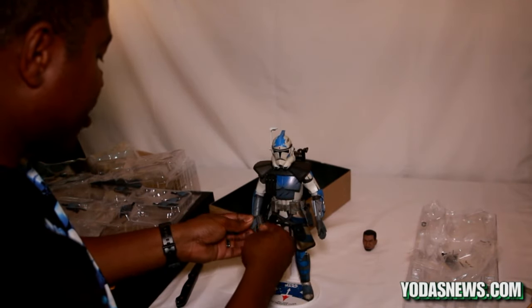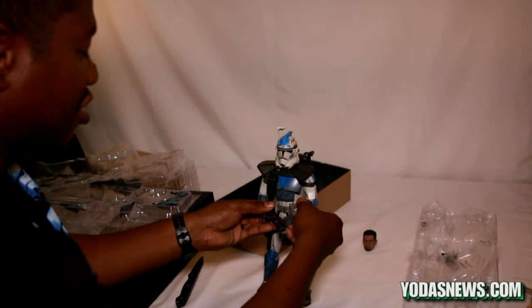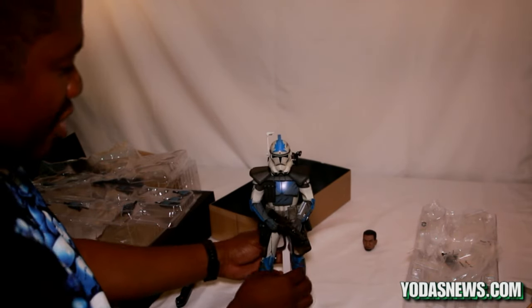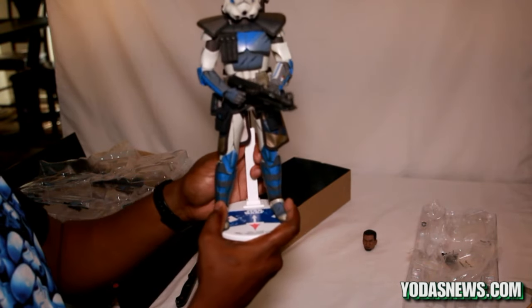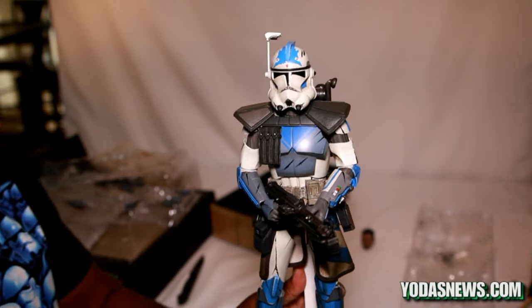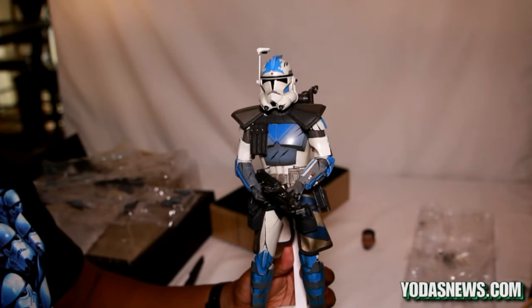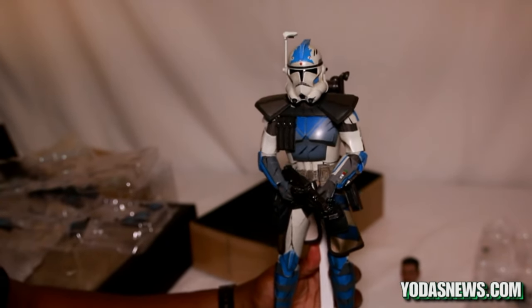Another thing I love about Sideshow when it comes to clone troopers is they always come with a variety of hands. Guys like me who like to do figure photography can take them out, do various poses, set up action scenes — throw some battle droids in there, rough them up, or get other clone troopers in there for dynamic poses. It gives you a variety of ways to display your figure, take action shots, and recreate scenes from the TV shows or whatever you want to do.